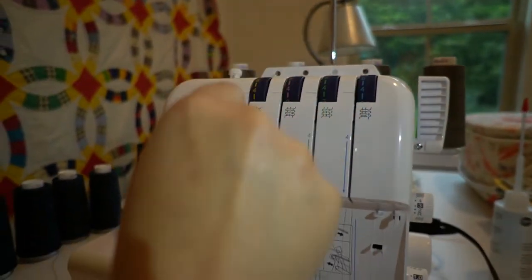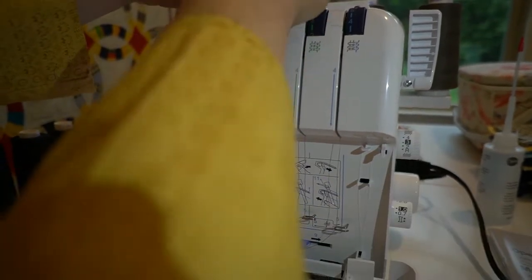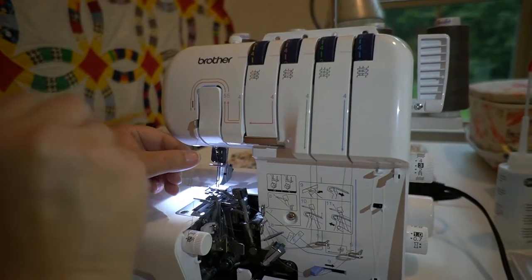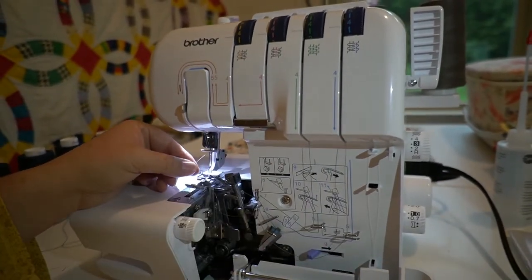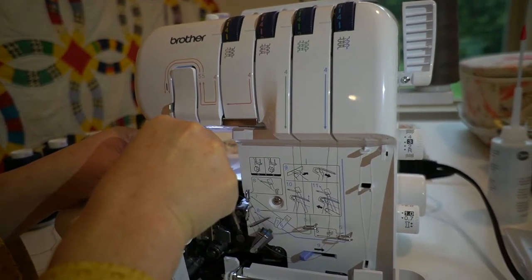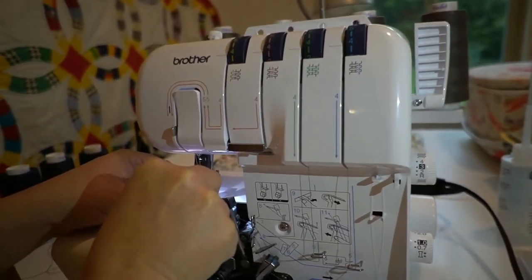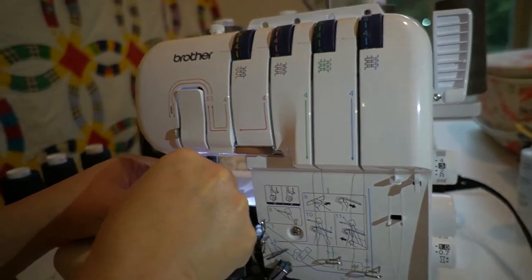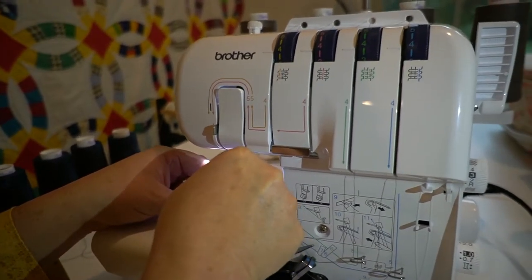Next it's time to thread the left needle. Guide the thread down the channel and cross through the threading points next to the yellow color marks, following numerical order. The thread needs to go on the left side of the little metal piece, and then back behind the metal hook that's above the needle. Then thread your left needle.